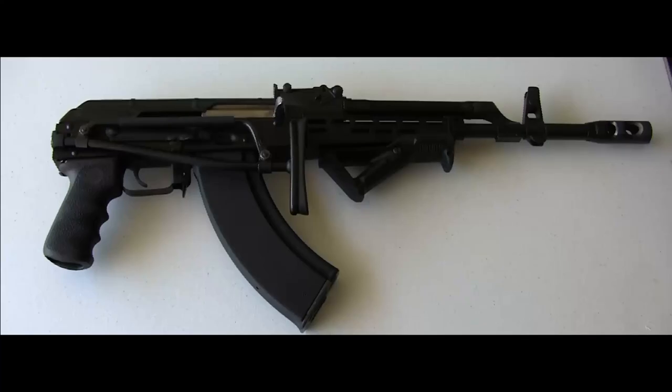Boy, is this a strange looking rifle. Hey guys, welcome back. Today we're going to cover a rather more obscure firearm out there that's been gaining popularity recently. We're going to take a look at this unique version of the AKM made in Hungary. It's commonly referred to here in the States as the AMD-65.